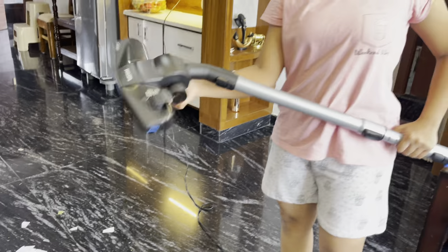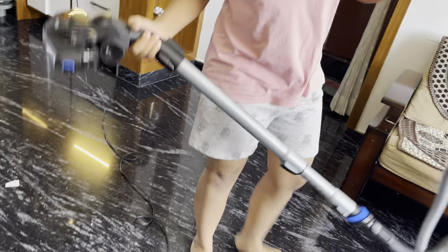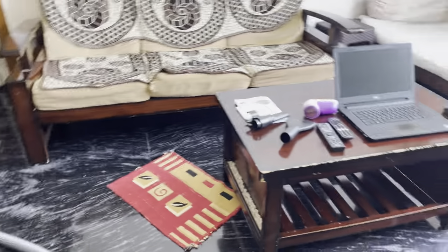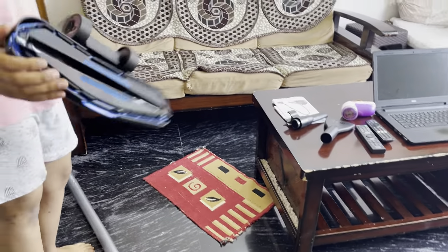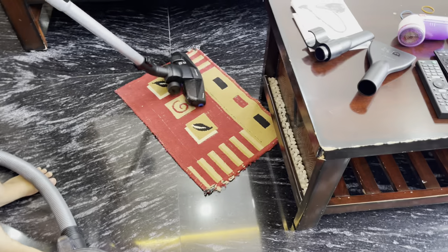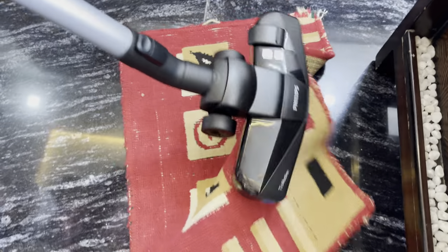After cleaning all this, we can also clean the mats, door mats, carpets, etc. For that, you have to click this and these brushes will come out, which will help you to clean the carpets. So we'll start it.